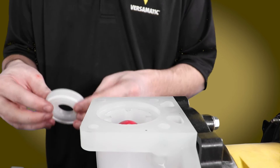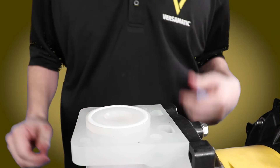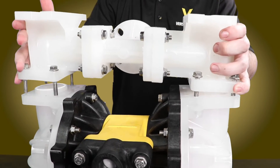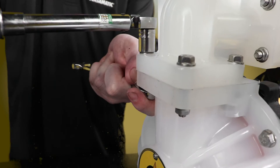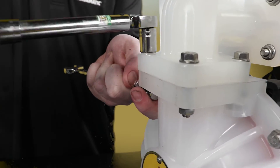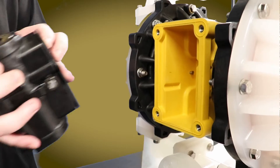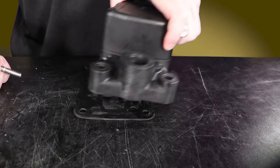Replace the seats, seat seals, and balls and reassemble the manifolds. Using the half inch socket and torque wrench, tighten each of these bolts to 100 inch pounds in a star crossing pattern. Reinstall the gasket so that it fits into the unique features of the air valve body.